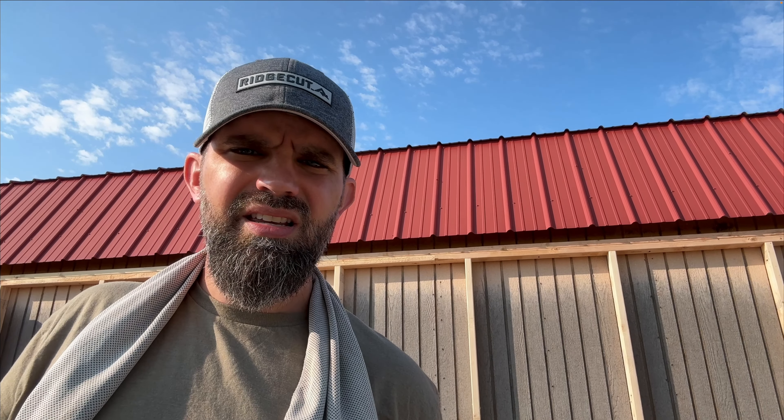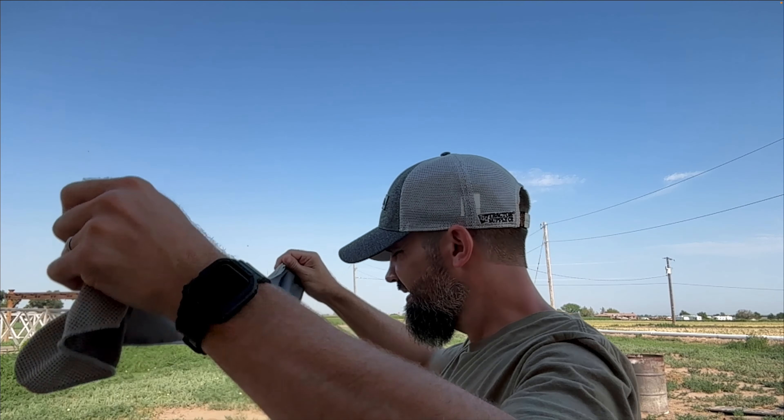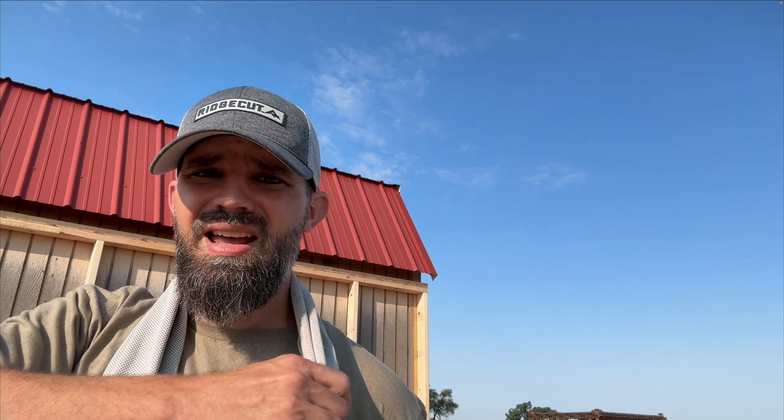Oh, this thing? It's a cooling wet rag thing. You dunk it in water, put it on your neck, and it keeps you cool while keeping the sun off your neck — dual purpose. It's pretty handy. My wife got it and I love it. Cooling wet rag things — pick yours up today, wherever they're sold, so you can get back to doing what you love or hate.